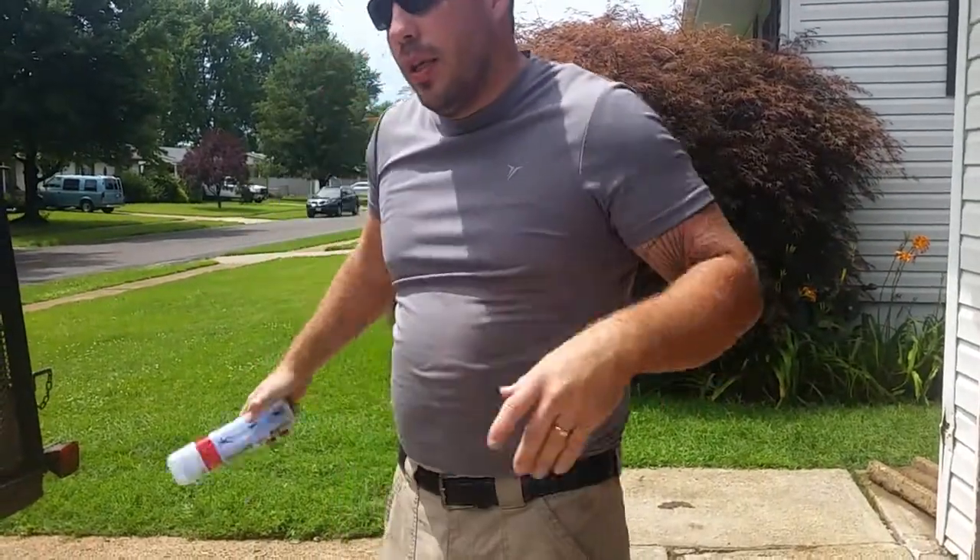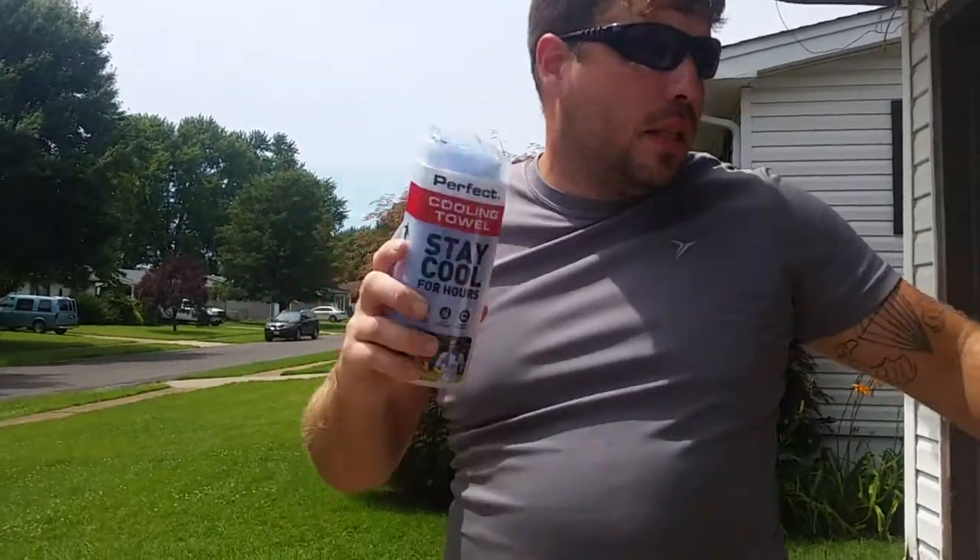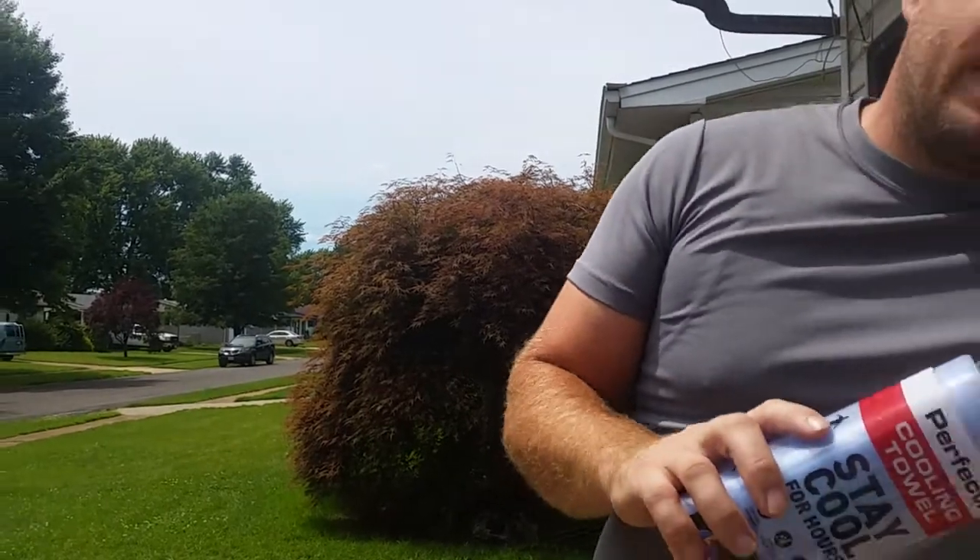Hey everybody, this is me Arger. Today I'm reviewing the Perfect Fitness Cooling Tile. These are Clint Rollback — they were like $10, and they're now $4.96 at Walmart.